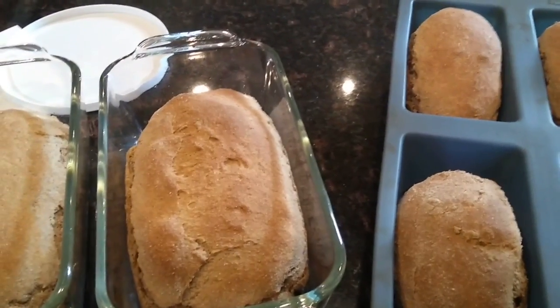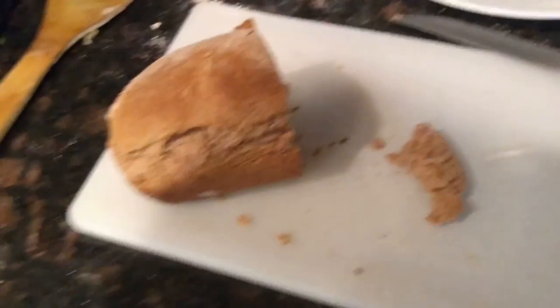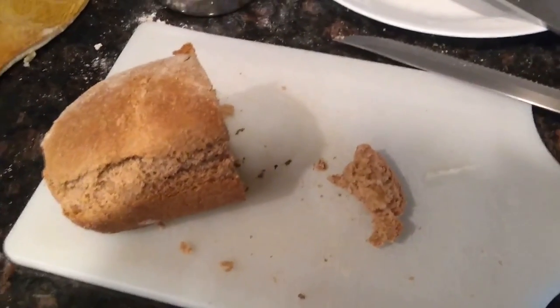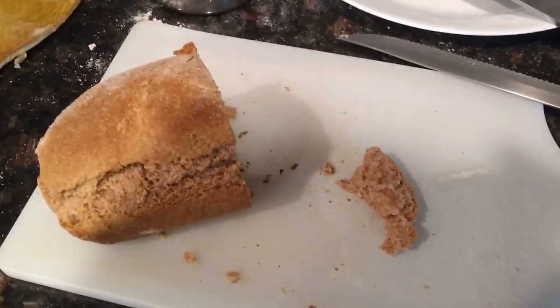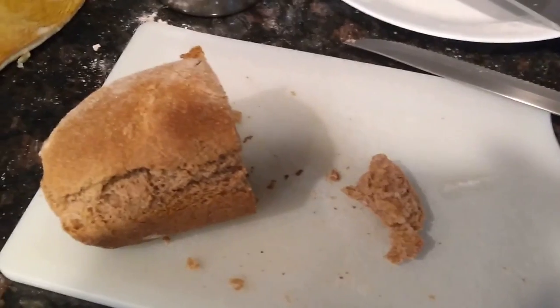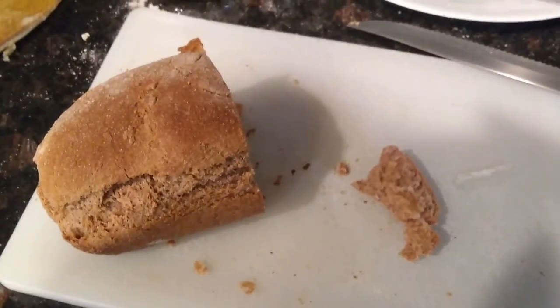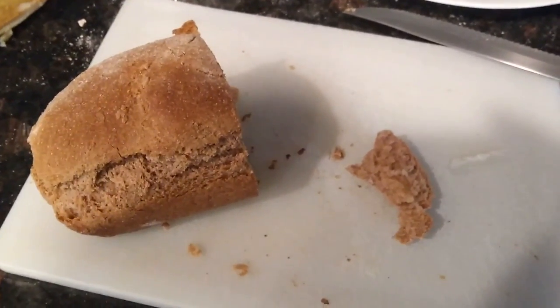Then you shape it into loaves and put it in your pans, and then you let it double in size again. The flavor is good — I think it's because it has a little more sugar in it than I'm used to, and the texture is fine. But I do think I like my regular recipe better, the one that came with my Bosch mixer that I inherited from my mother-in-law, so I will post the Bosch recipe as an alternate because I think it's better.